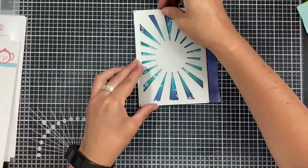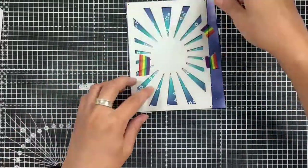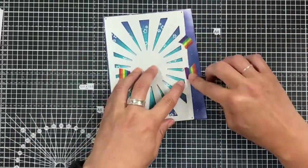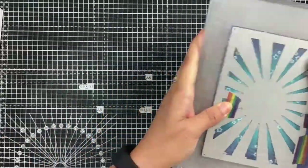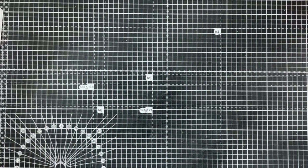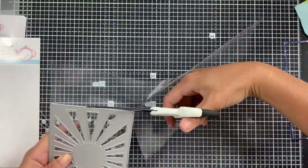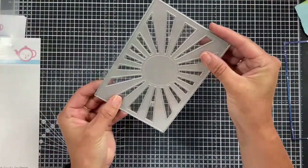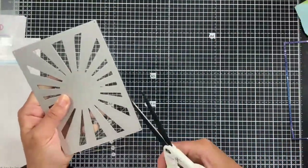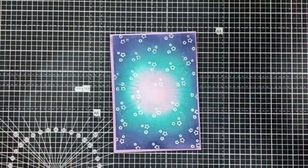I've already cut a piece of lovely lilac card to fit an A6 card blank — that will make the basis of our card today. I now need to cut this background using the sunburst cover plate die, so I pop that through the die cutting machine. While that's cutting, I'm trimming down a piece of acetate to the same size as that panel, using it as a guide and trimming with my scissors so it will fit behind our shaker panel.